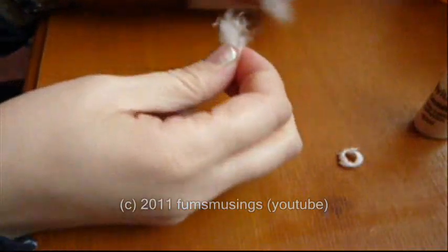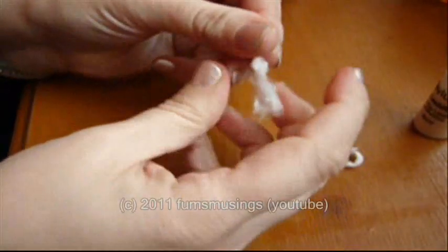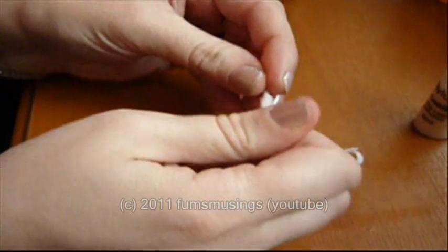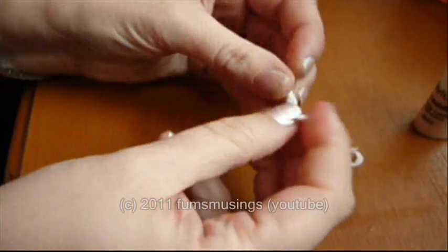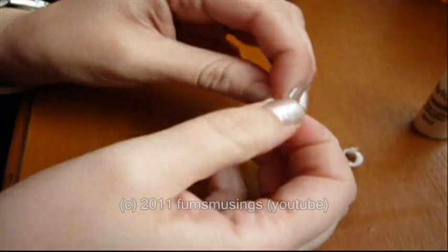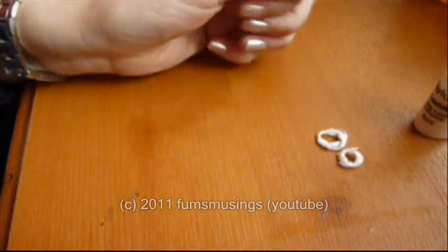Make another one of those. Take a thin piece of cotton wool, roll it between your fingers, then roll that into a little circle shape like that.